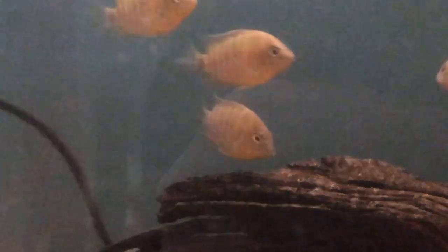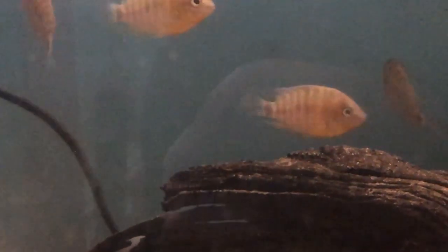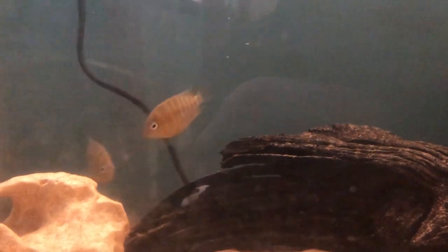The females have slightly coloured bodies and they have a spot in the dorsal, so they are quite easy to sex once they get to size.